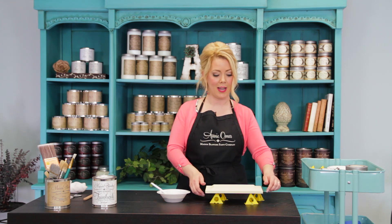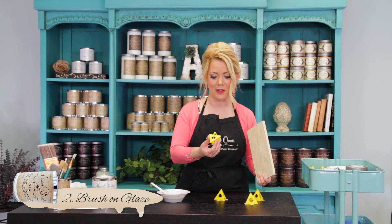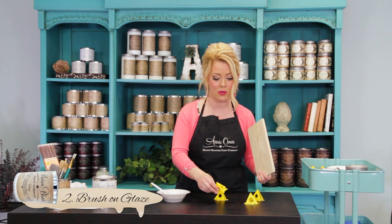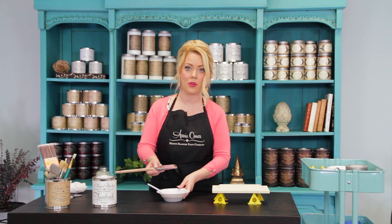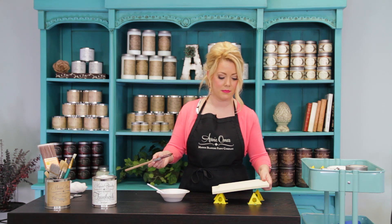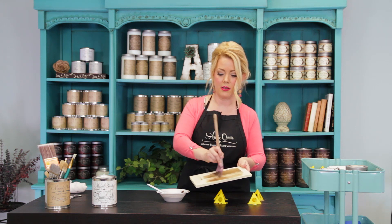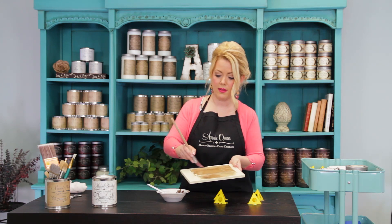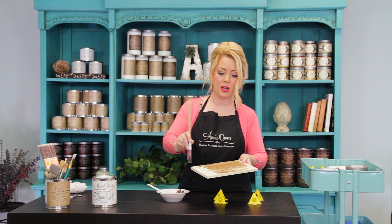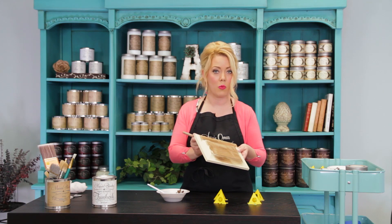Now we're ready to glaze. The first technique I'm going to teach you is the brushed glaze technique. I've got a piece that's already been painted with Baguette Vintage Furniture Paint. It's sitting on some painter's points — they're awesome so you don't mess up your tables, and you can get them at your local hardware store. Now the biggest mistake that people make when they're glazing is that they put too much glaze onto the surface. A little bit goes a long way. I'm just going to brush it on. I can still see my baguette underneath, but it's just warming it up and adding some color. For those of you who are just bored with paint and wax, this is something else you might consider because it's a lot more durable this way.